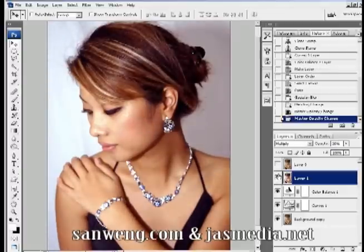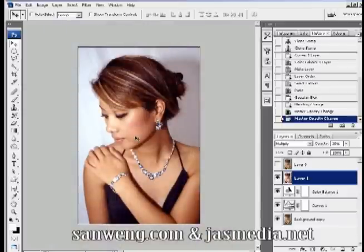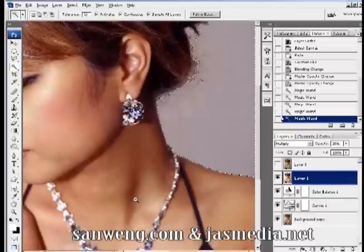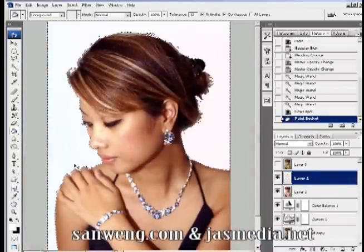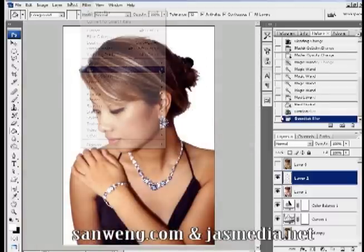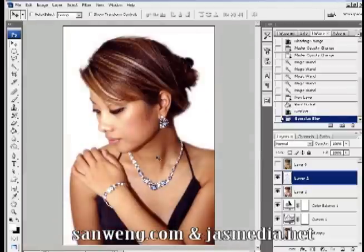Turn the visibility on and off to see the before and after of this new layer. Now we're going to make the background glow. Select the background with the Magic Wand tool, then create a blank layer and fill it with white. Go to Filter and apply Gaussian Blur at 10 pixels, then lower the opacity down to 70% so you can see some of the original background.